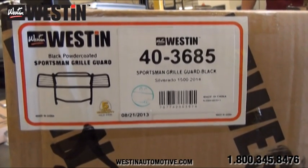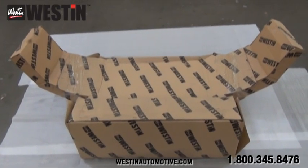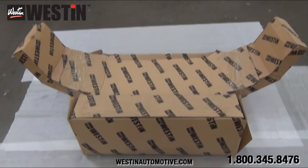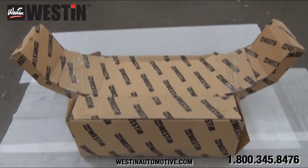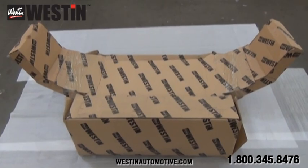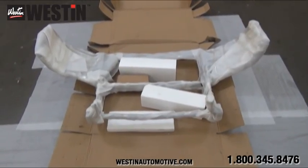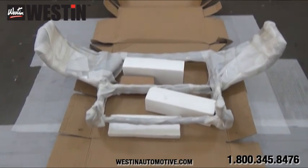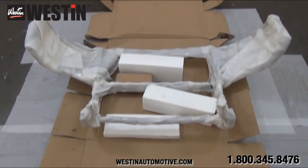Now let's go ahead and get the packaging opened and see what's inside. At first glance you may notice that the cardboard of this package is very thick, and it is also secured with heavy duty staples. This is all to ensure that your product arrives completely undamaged, but Weston does not stop there. Once you get the box opened, you will notice your grille guard is completely wrapped in foam and plastic, and your hardware kit is also put in a smaller individual cardboard box.